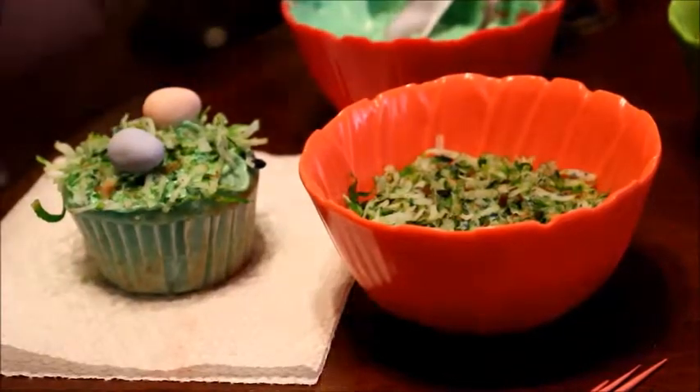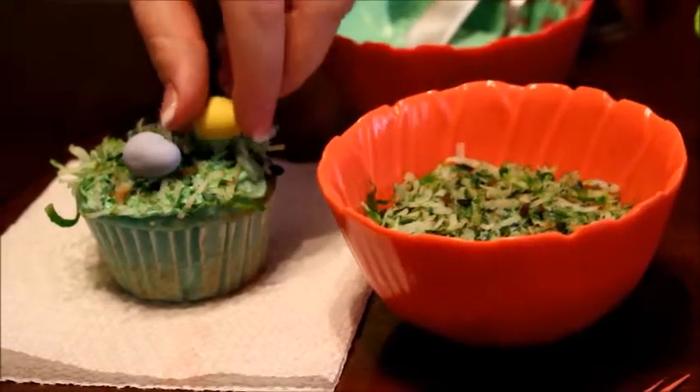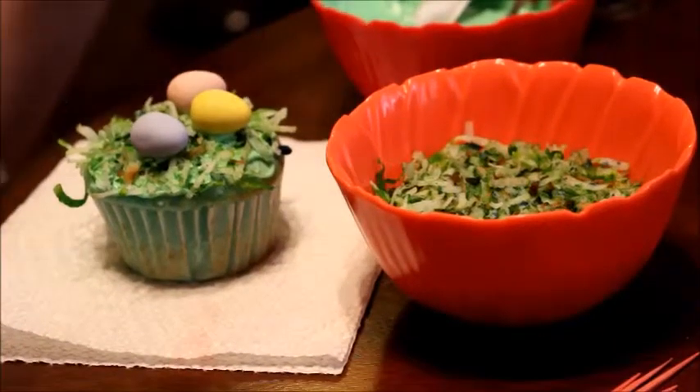Then I'm just going to take those egg-shaped candies and dip them in a little bit of icing and put them on top of my cupcake. You can also use peeps or jelly beans — anything you like. Just be creative.